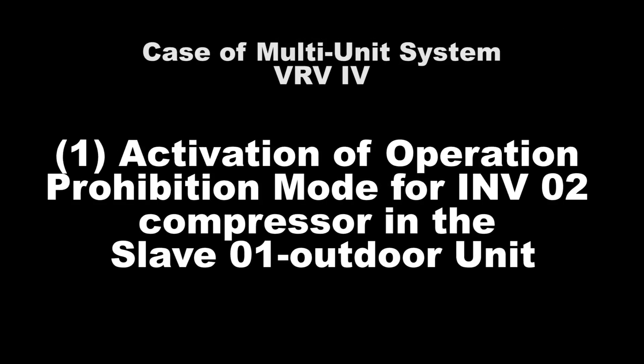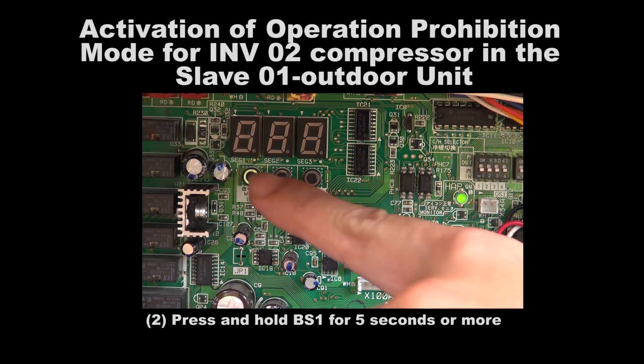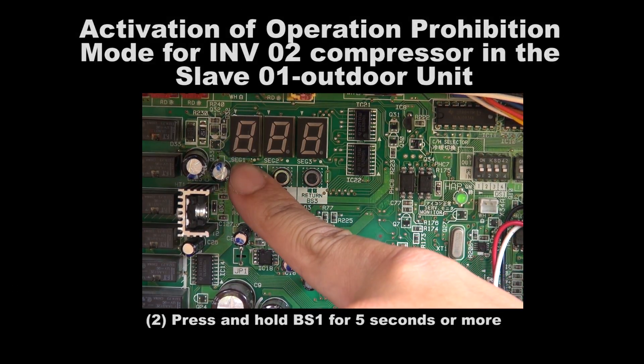Number 1: Activation of Operation Prohibition Mode for Inverter 2 Compressor in the Slave 1 unit. Step 1: Please ensure that the master unit is in normal operation mode with all the 7 segments turned off before proceeding with the setting. The setting is to be performed on the master unit only. Step 2: Press and hold BS1 for 5 seconds or more.